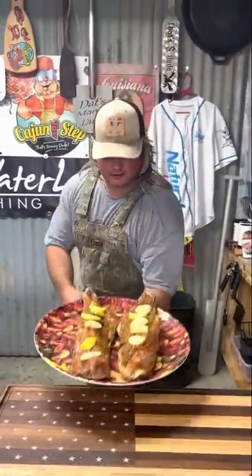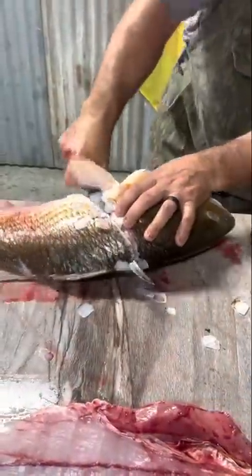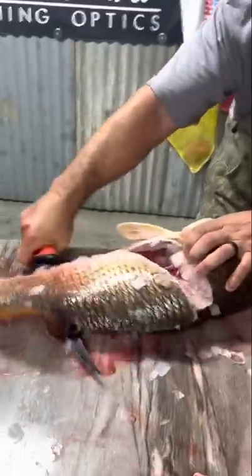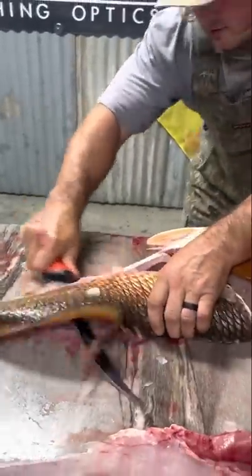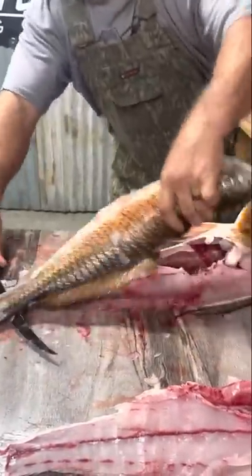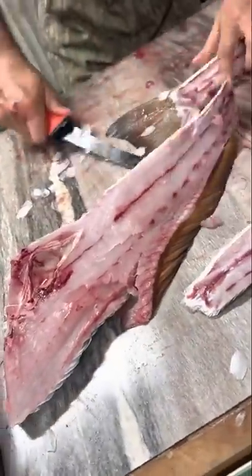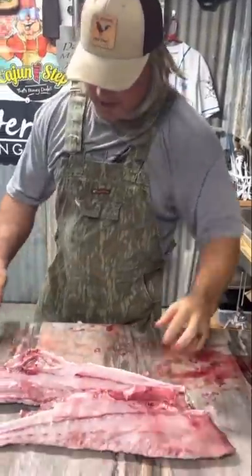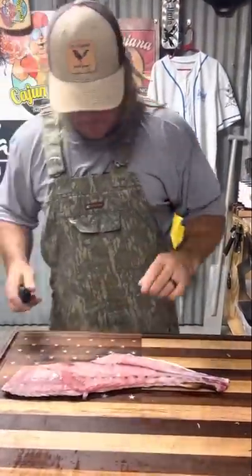That's money. Put it along the backbone all the way out, just like this. Go all the way down, just like that. Two big pretty slabs of meat — we're going to save this, make some stock. Let's get this redfish ready for stuffing.